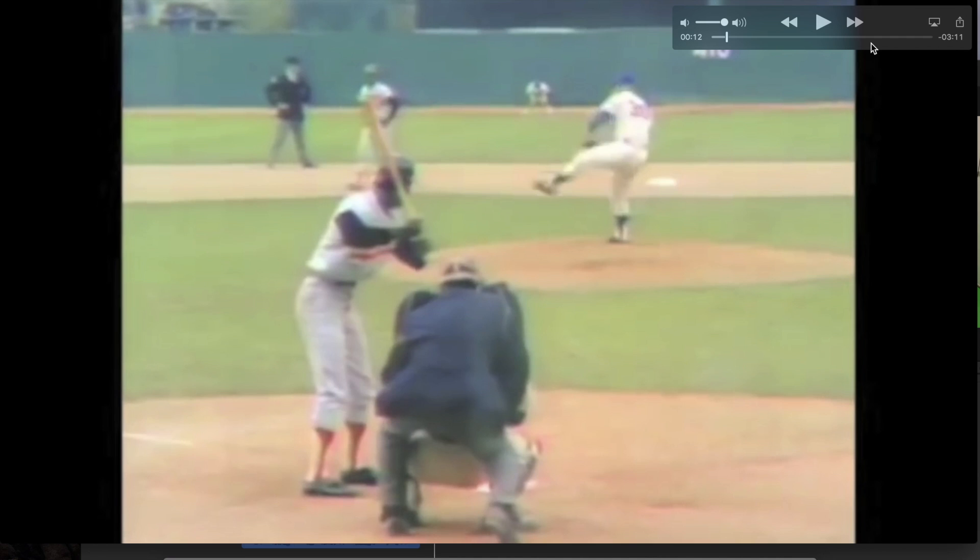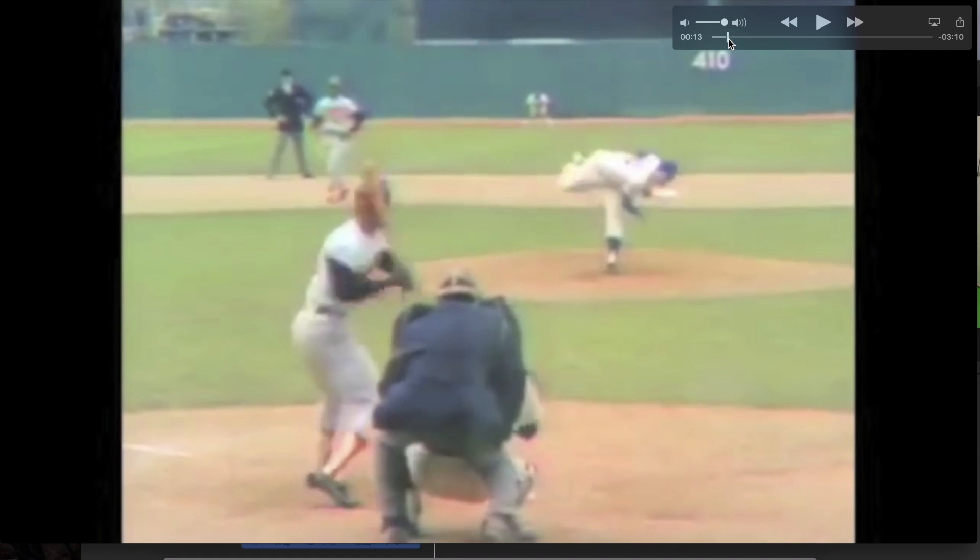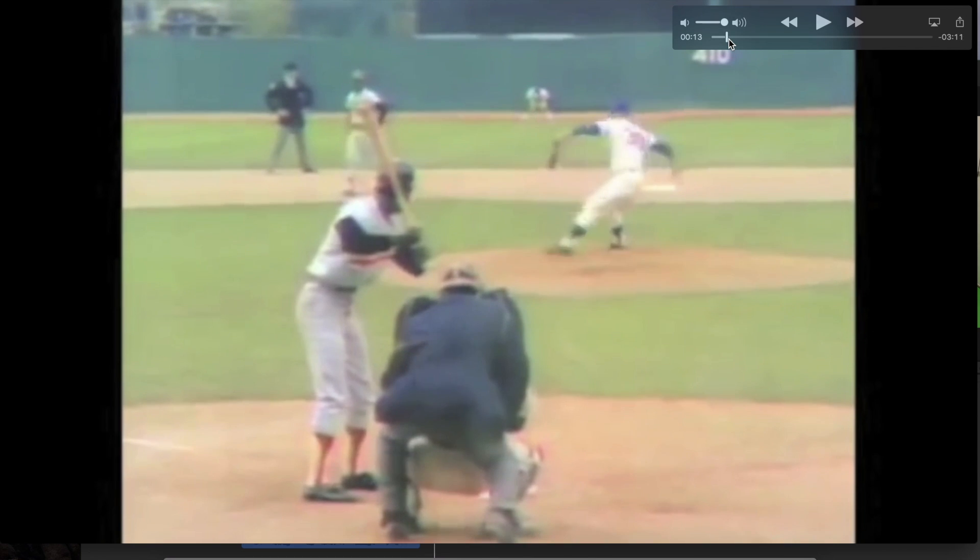What I mean by that is he does what everybody says not to do as a pitcher right now, which is get into a large amount of external rotation in the shoulder. We actually just made a video about it. Everybody is saying you don't want to get into that amount of external rotation. It does put a lot of risk, but what I love about the video is that it shows there's a possibility of developing the ability to still utilize that external rotation for the throw.